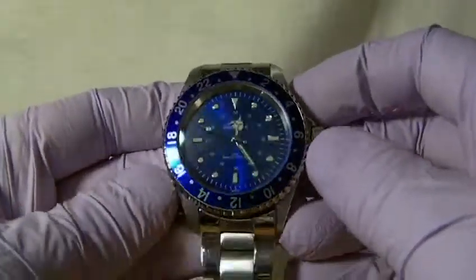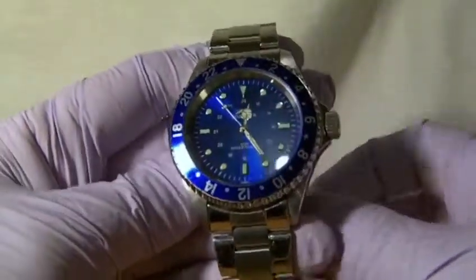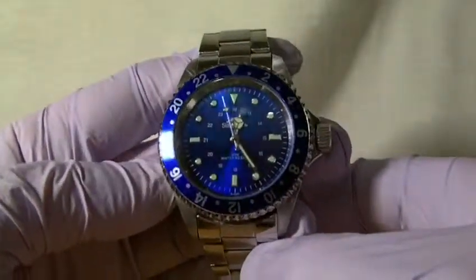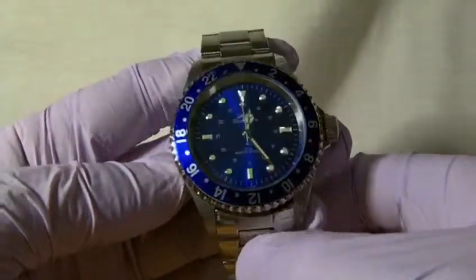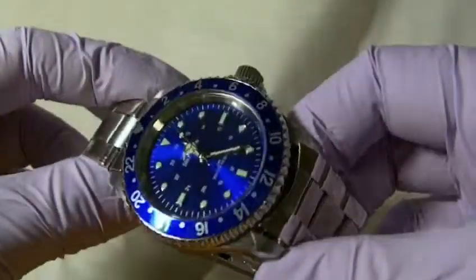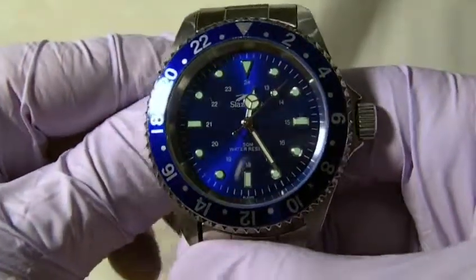It is generally speaking a nice, comfortable everyday watch in a nice diver style. Thanks for watching and please check out my other videos.